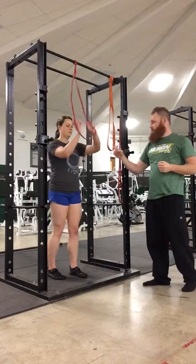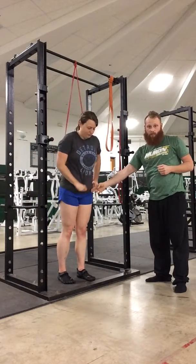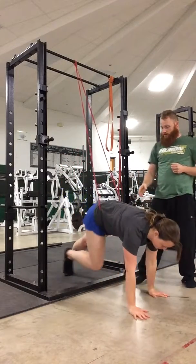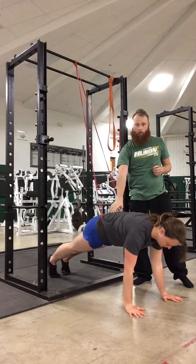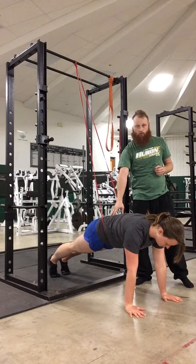Jenna is going to step up here and actually put this on. She's going to step inside this. You want this red band right here in the crease of the hip. Now when she comes down, essentially what this is going to do is pull that back into a nice flat back position and try to bring that pelvis back to a neutral position.